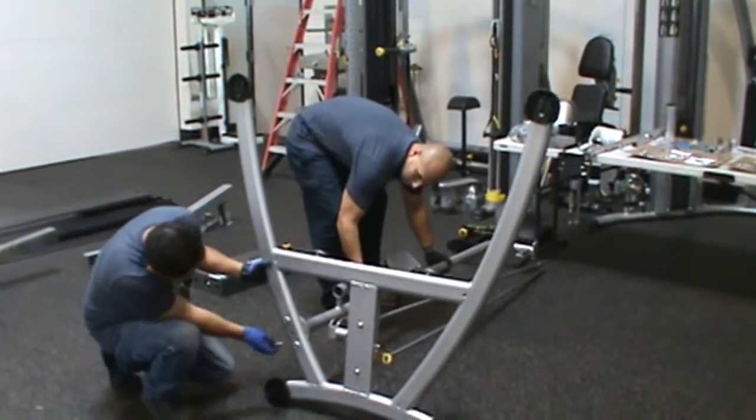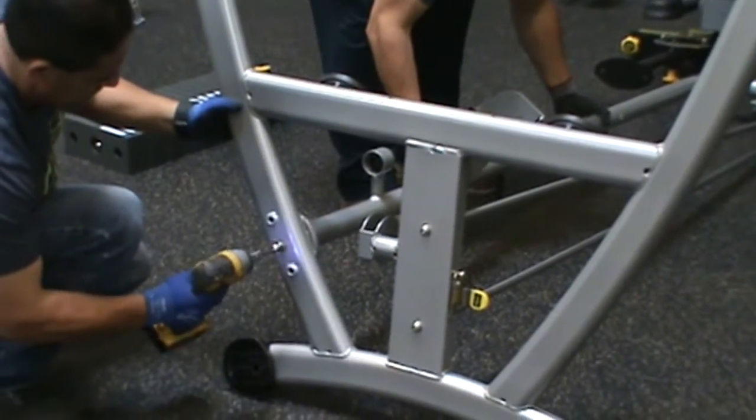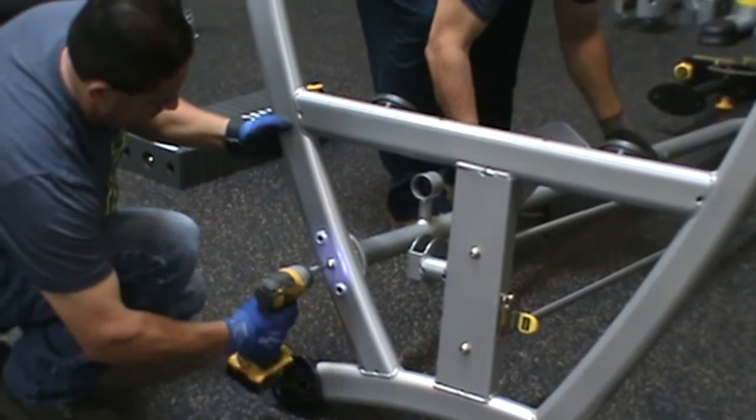Then insert the side upright, part number 5, and secure with hardware parts numbers 78, 80, and 115. Wrench tighten these.